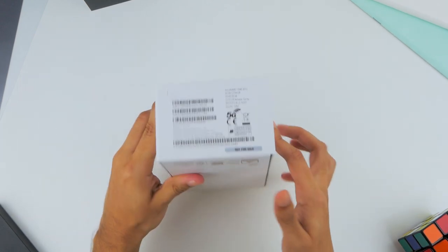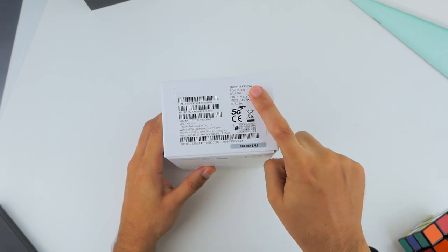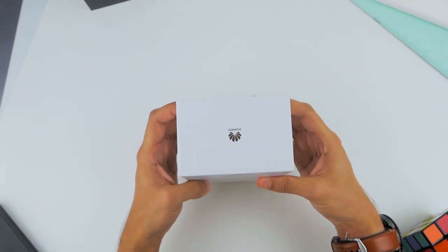There's TUV ride-in certification on the phone as well, and if you look at the bottom of the box you find coverage for 5G, as well as 256GB of UFS 3.0 storage, 8GB of RAM, and the phone's matte grey color finish.